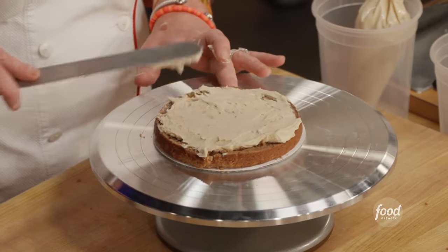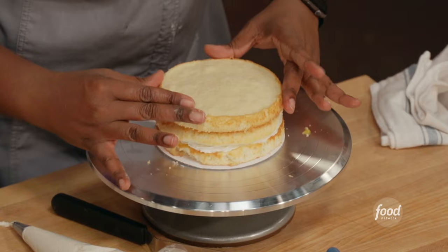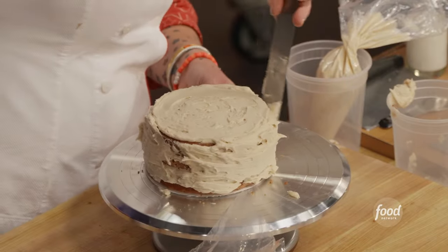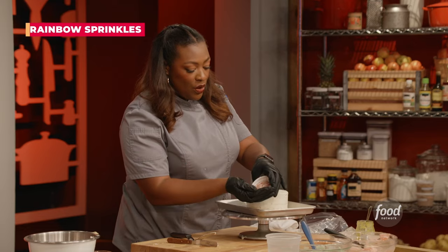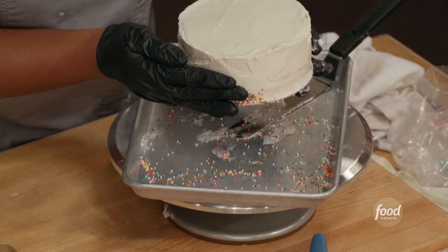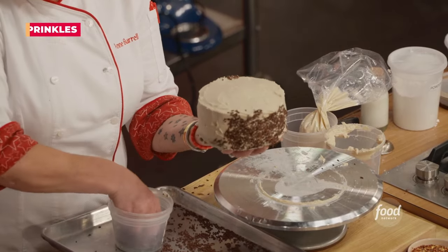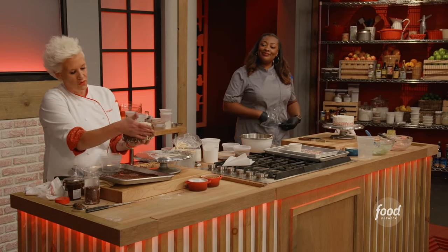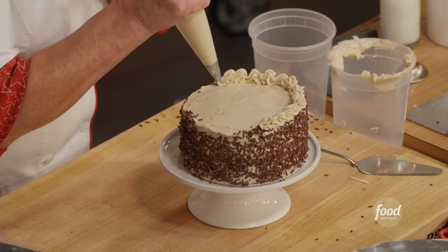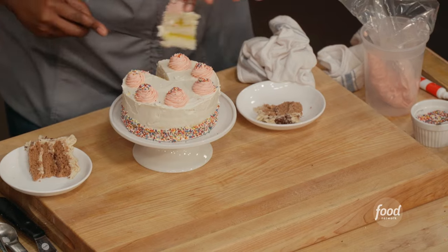Nice, even layer. Making just little circles. Alright, anyone wanna try some cake? Yes! I thought you'd never ask.